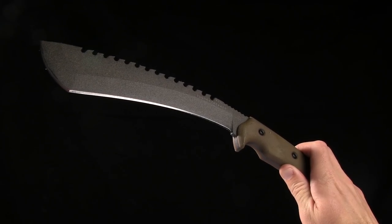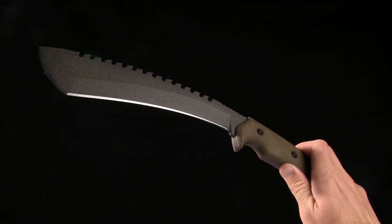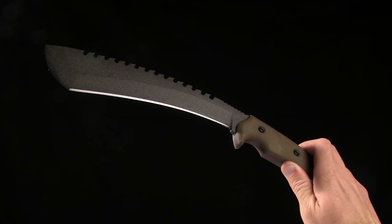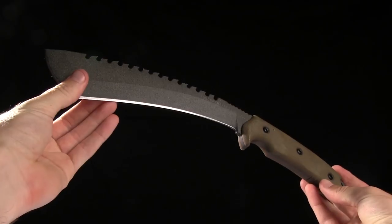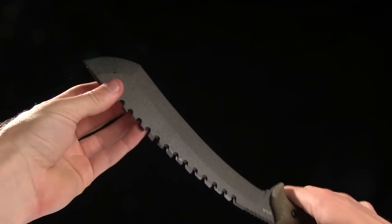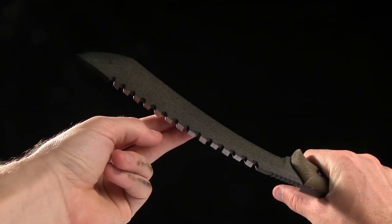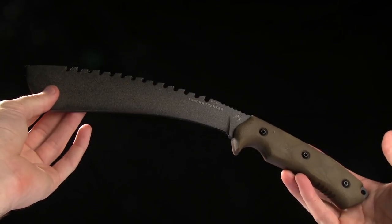Today we are taking a look at the Tops Knives Tundra Trekker Fixed Blade. This is a large one — almost a kukri. It's 14 and a quarter inches in overall length, and it's got this big recurve blade with kind of a tanto shape to it. It's also got saw blade teeth on the back. It's an interesting looking knife.